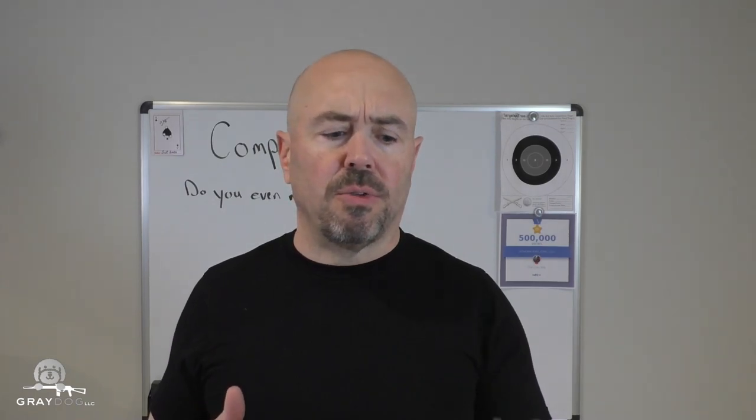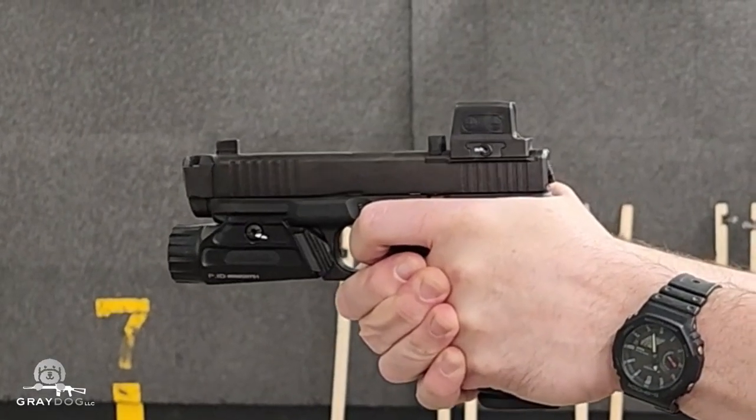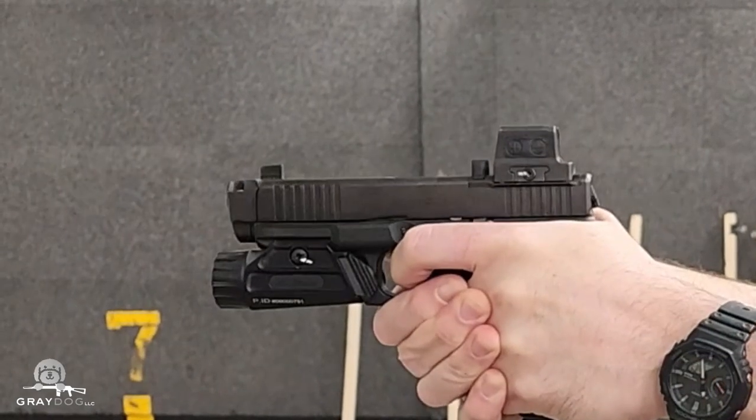Then I went back and shot all three of those through this gun — my compensated gun with the Radiant comp. It's not a huge compensator; it's a single-chamber dual-top-port design. So the questions are: is this doing anything, is it doing anything with really mild loads, and would it do more with hotter loads? To answer the first question: with the mild load through this comp, muzzle rise was 16.8 degrees — so less. It's still doing something even with very gentle loads.